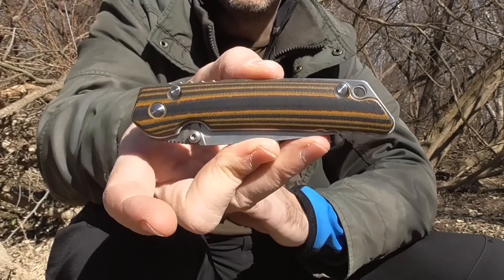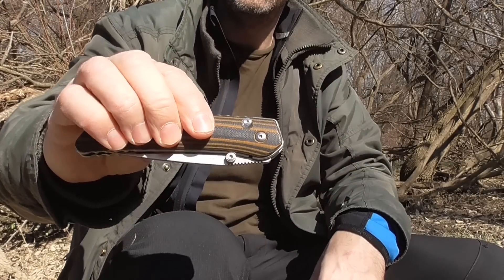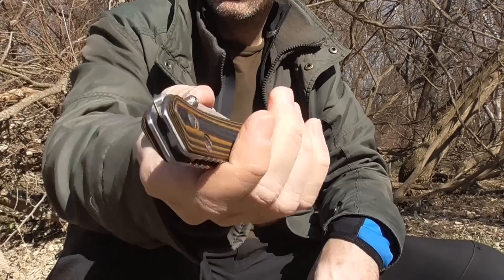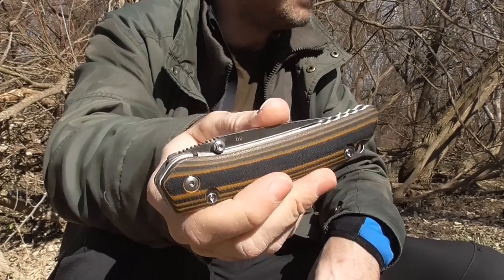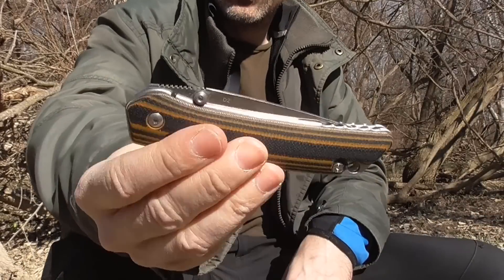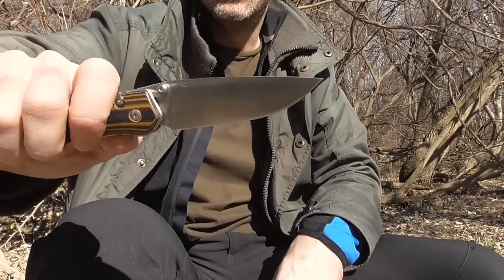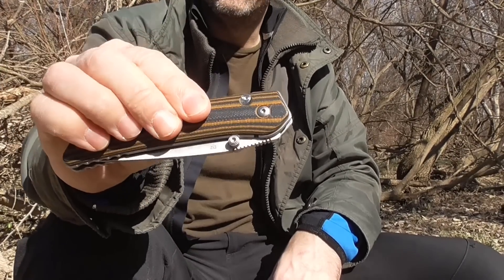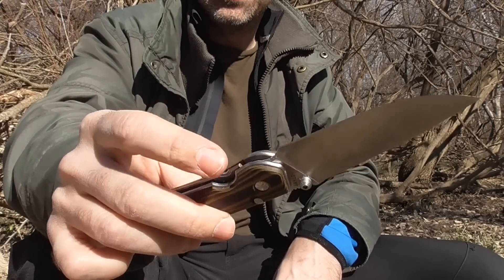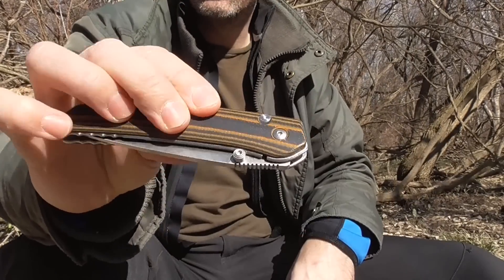Nos vamos a centrar en este modelo de E-START y en averiguar más cosas, entre ellas la retención de la hoja, que no tiene ninguna. Por lo que yo recomendaría llevarla en una funda, se os puede abrir fácilmente, como veis. La apertura va muy fluida, en ese aspecto es una gozada lo bien que abre, pero no tiene retención. El ajuste de la bola de retención no es bueno. Es su principal defecto y por cuestiones de seguridad conviene tenerlo en cuenta.